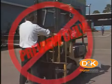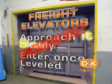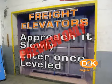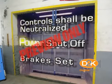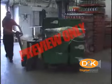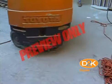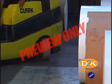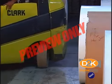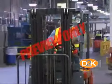Stunt driving and horseplay shall not be permitted. The driver shall be required to slow down for wet and slippery floors. When using freight elevators, the elevators will be approached slowly and then entered squarely after the elevator car is properly leveled. Once on the elevator, the controls shall be neutralized, power shut off, and brakes set. Motorized hand trucks must enter elevators or other confined areas with load end forward. Running over loose objects on the roadway surface shall be avoided. While negotiating turns, speed shall be reduced to a safe level by turning the hand steering wheel in a smooth, sweeping motion. Except when maneuvering at a very slow speed, the hand steering wheel shall be turned at a moderate, even rate.